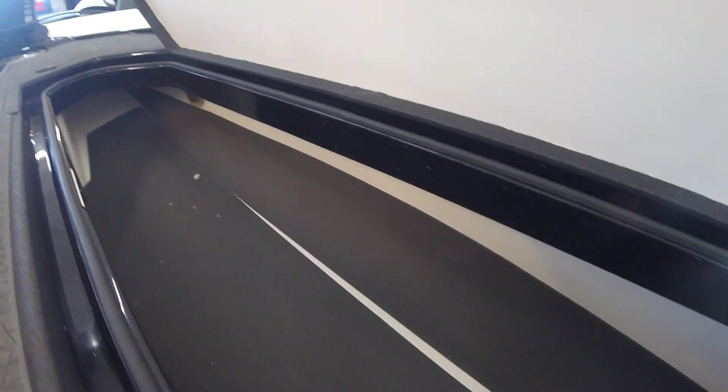And on the starboard side, one of the largest rod boxes that we've seen in a 20-foot class boat. Once again, everything is pure fiberglass, and then it's got foam padding so you don't scratch it up with your equipment.